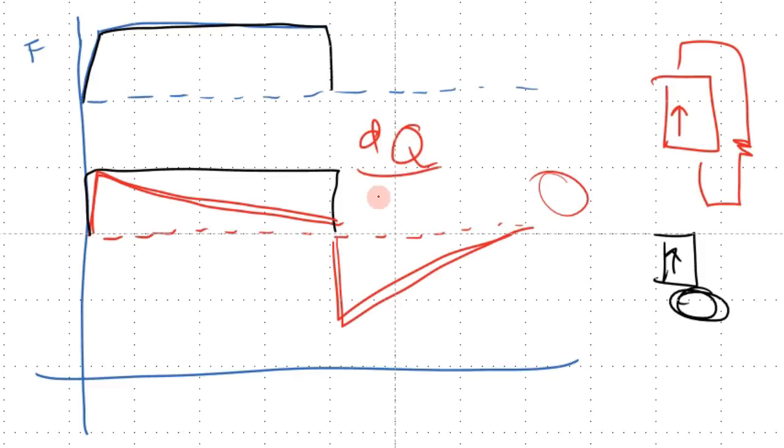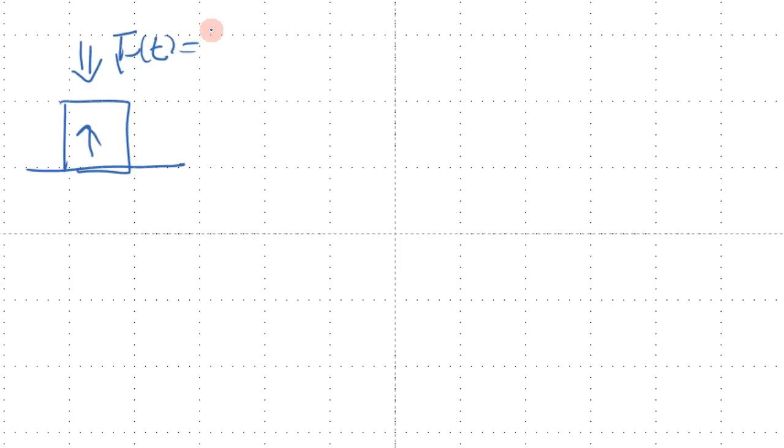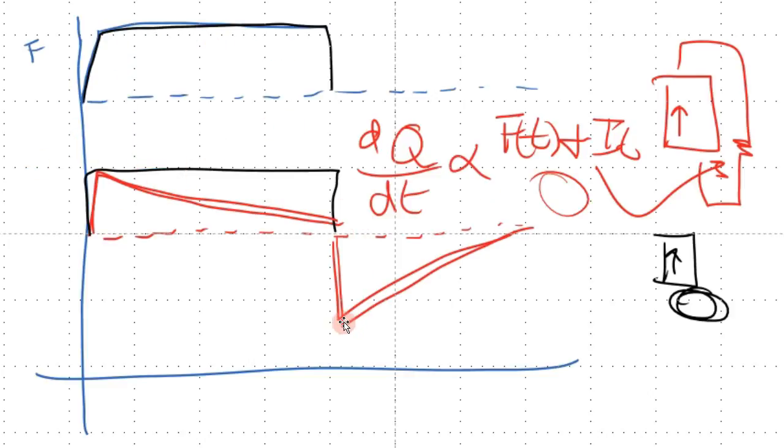One way we can understand the charge balance is that the rate of charge depends both on the force being applied as a function of time and also the current going over the resistor. In this next example, we're going to have a piezo with a force, but this time we define the force as a function of time — a sinusoidal function: force = F₀ sin(ωt). We can find the rate of change of charge, which depends on the current being drawn, the force applied, and the history of the charge.